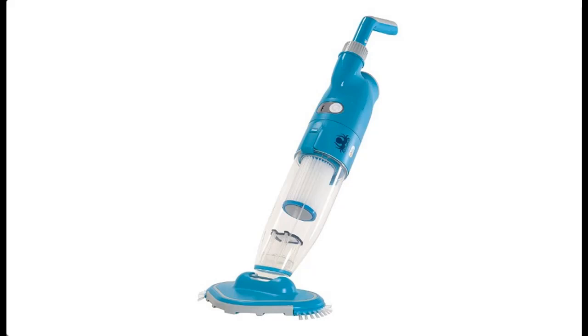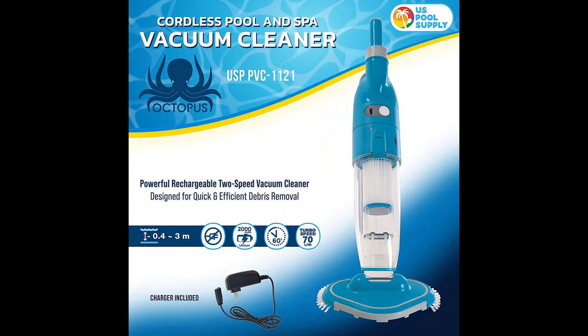Introducing the US Pool Supply Octopus Handheld Pool Vacuum Cleaner — cordless and rechargeable, with powerful 2-speed suction, dual filtering, and a scrub brush head. It cleans and removes debris from above ground and in-ground pools, as well as spas.